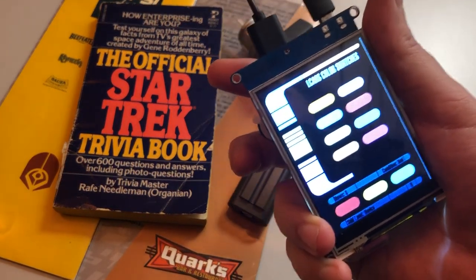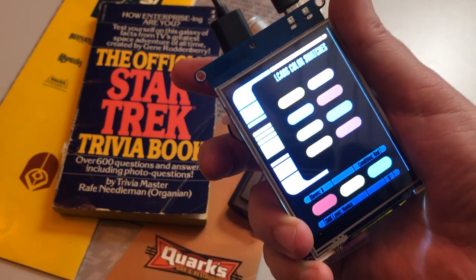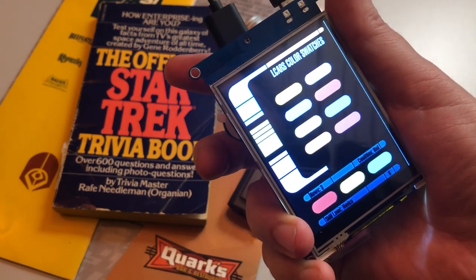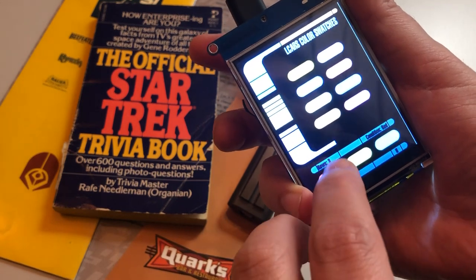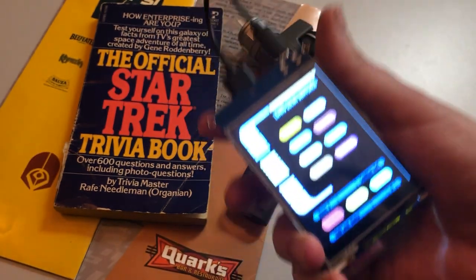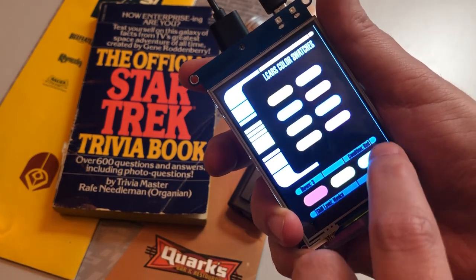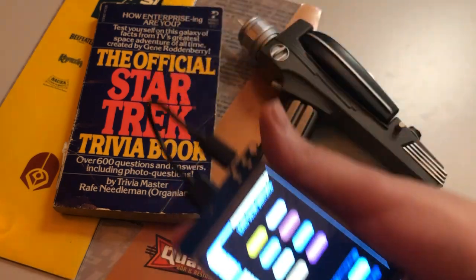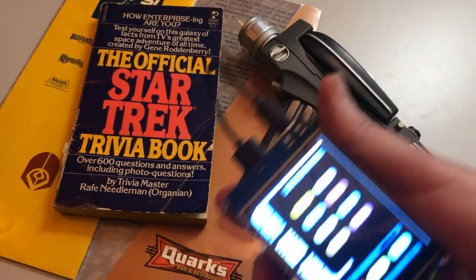This is the new Adafruit CircuitPython Touchscreen Library. It allows you to do lots of neat things like make touchscreen controllers for things like home automation or movie props or TV props. This is an L-Core interface for Star Trek, and it's to make a little trick order. Fascinating.